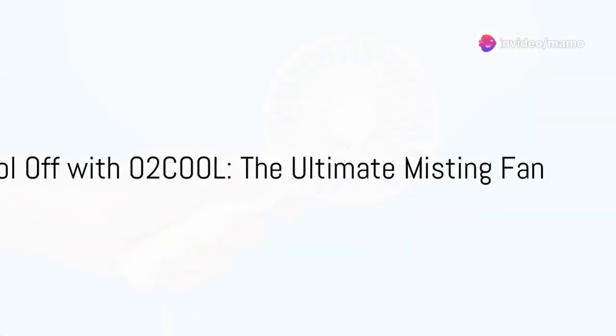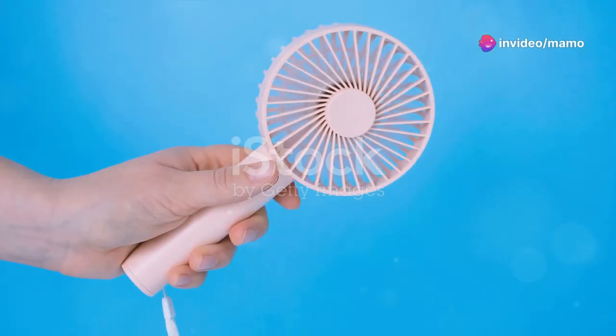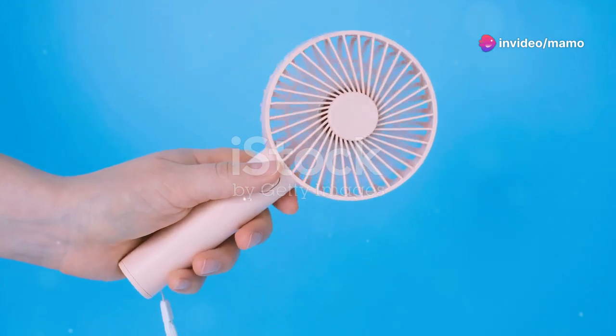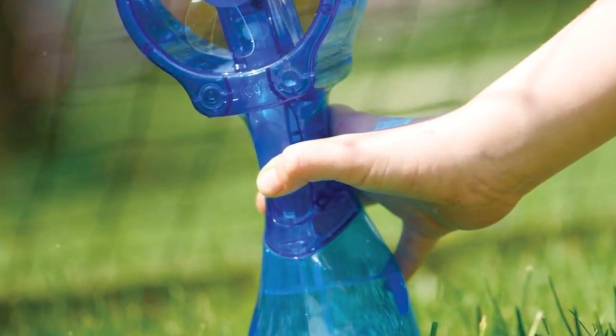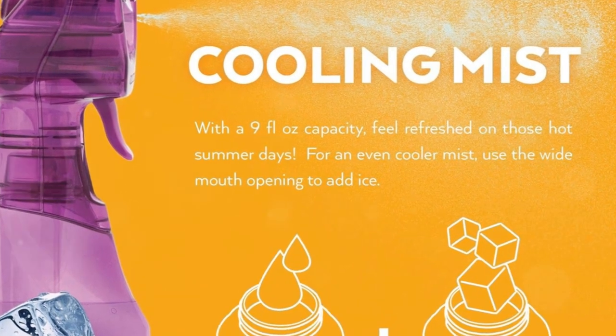Imagine a hot summer day, the sun is at its peak, and you're looking for a quick cooling solution. Enter the O2 Cool Deluxe Handheld Battery-Powered Water Misting Fan. Compact, lightweight, and in a vibrant shade of purple, this device is a game-changer.